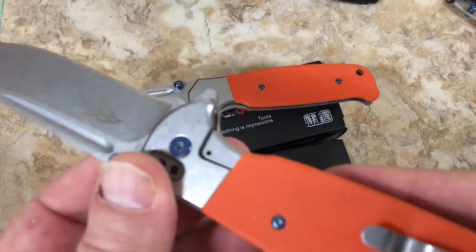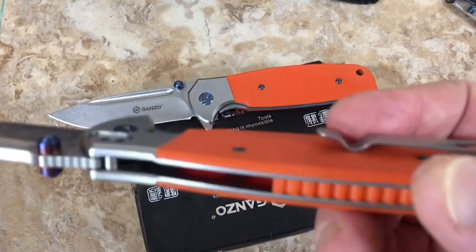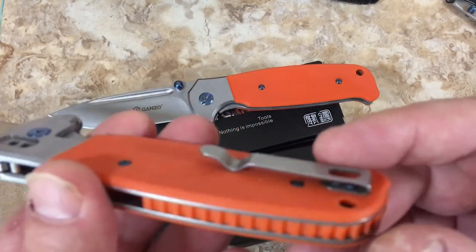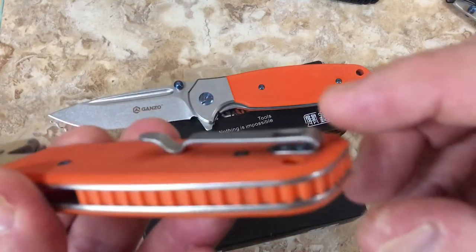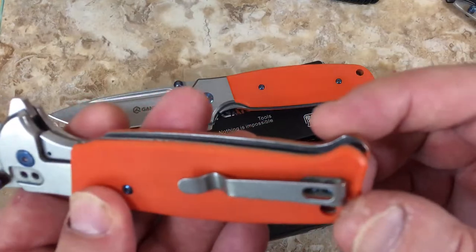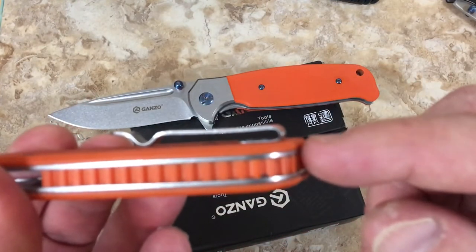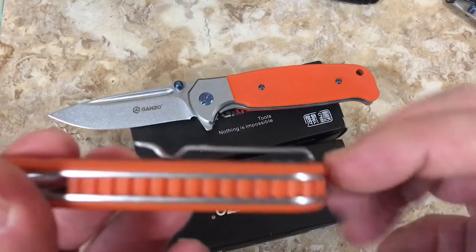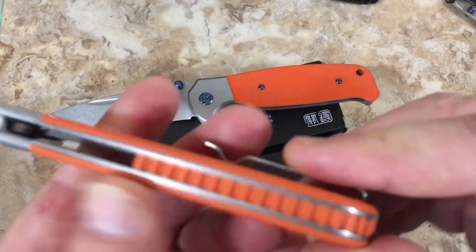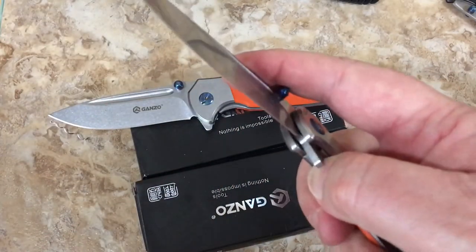440C steel. Nice pocket clip and it doesn't get in the way. This does go in the pocket - I tried that, holds on good, not overly tight. Kind of bordering on a deep pocket carry. The backspacer matches the G10 - it's cool. I like the design of this knife.